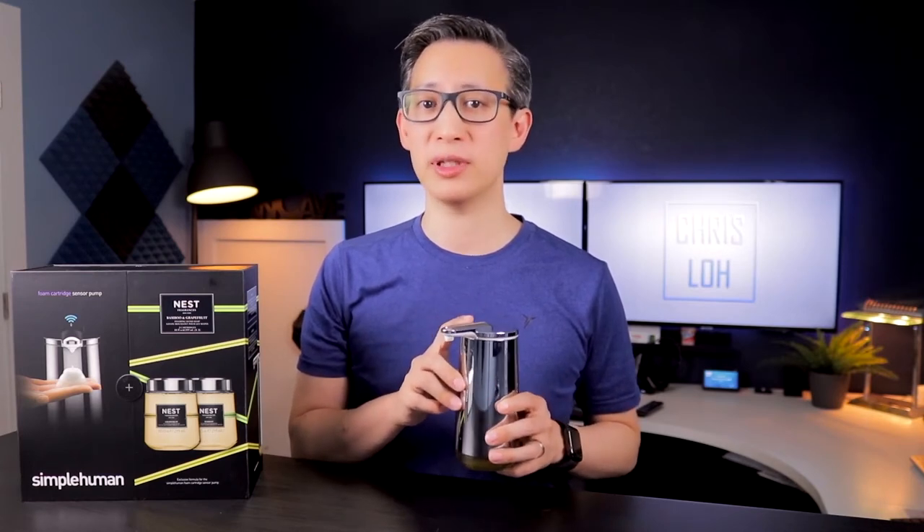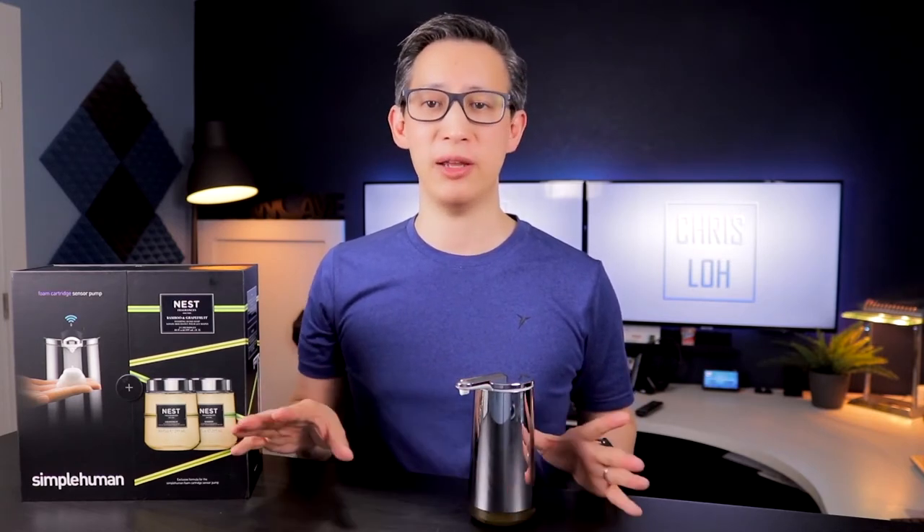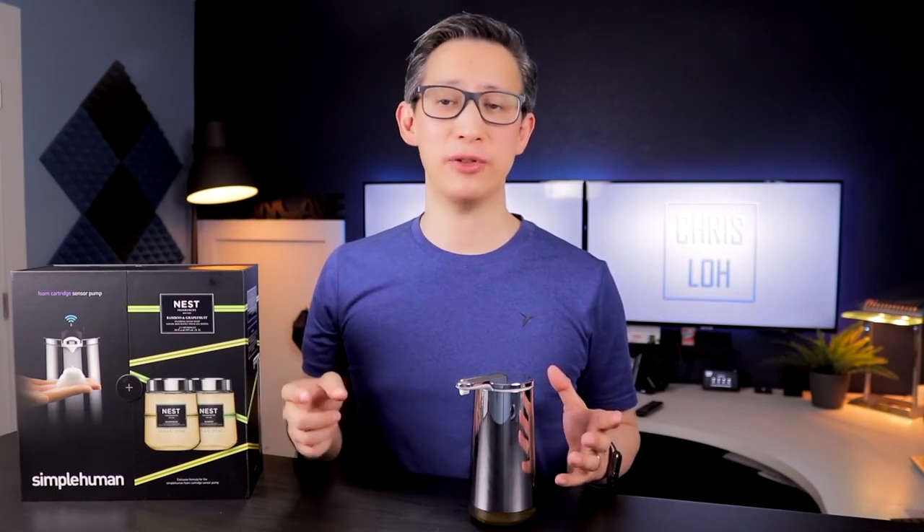This standalone unit retails for about $60 if you buy it directly from Simple Human's website. You can also buy it from Amazon but I think it's currently sold out there. We ended up buying it directly from the site and paid about $100 for a package that comes with two different soap cartridges with different scents along with the dispenser itself. What I like about buying from their site is that you get the option of selecting from different scents, and most of the scents we've tried have smelled nice so far. Check out the description section below where I'll link both the Amazon and Simple Human links.